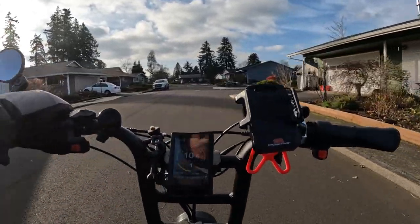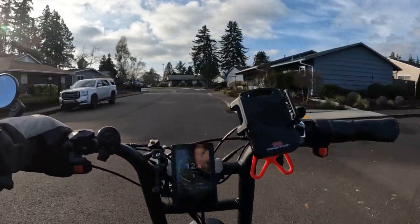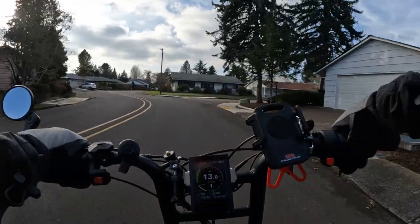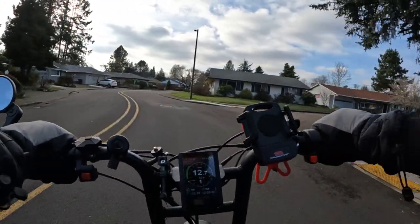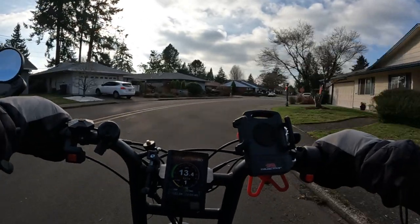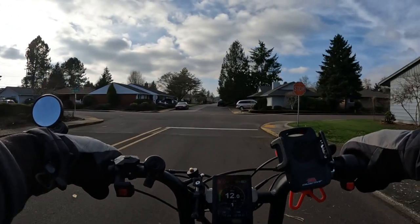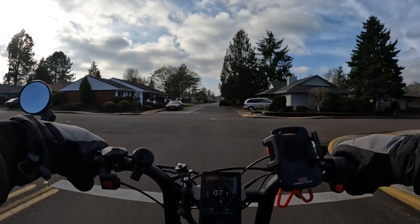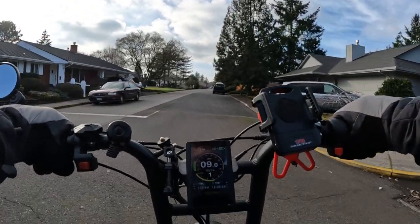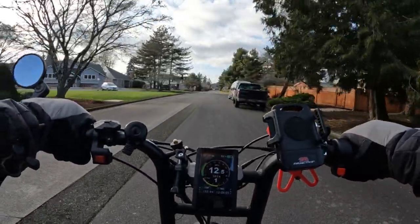Welcome back to the channel. On this video I want to talk about a bike deal that's going on out there right now. This bike is being sold at a pretty good price at Best Buy. Yeah, Best Buy does sell electric bikes — they've been getting into the bike field and selling them for a while now. If you're interested in the moped style scrambler bike, they've got one.